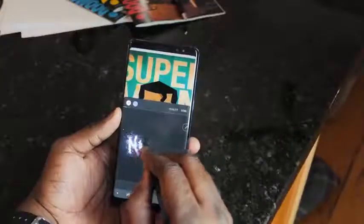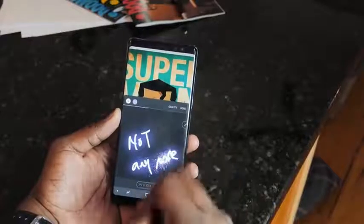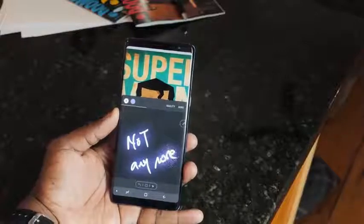Some of the other S Pen functionalities include live messages, which I don't use anymore — I honestly don't use it as much as I used to, and it's a little bit gimmicky, I'll admit that. But I do like using the GIF generator. I can create GIFs — I've done one for my good buddy David from the Unlocker. Those are the things that I do use on this device a lot.